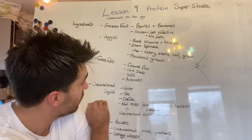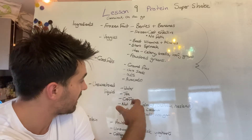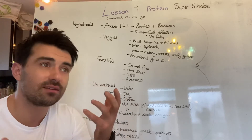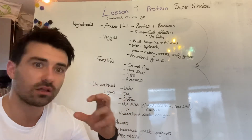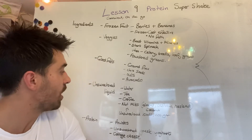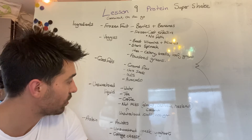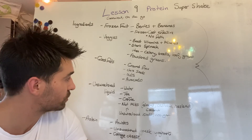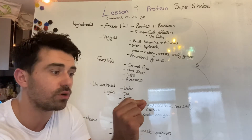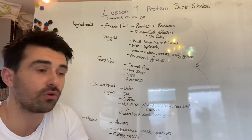For unsweetened liquid, things like water and green tea are great options. Green tea has fat burning properties and a little bit of caffeine. You can also pop some coffee in there — that's going to give you a little bit of flavour and a pick-me-up if you're hitting a lunchtime slump. Nut milks are also great — things like almond, cashew, hazelnut, and coconut nut milks are all really good choices. Make sure you're getting the unsweetened kind — check the back, look at carbohydrates and sugars; it should say none. We don't want any sugar in those unsweetened liquids.